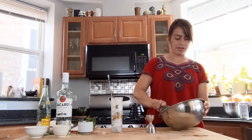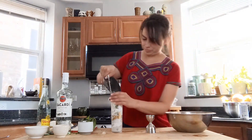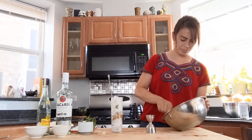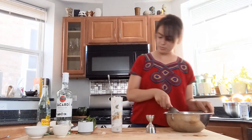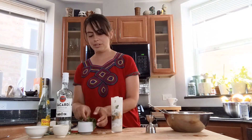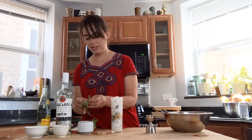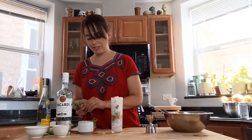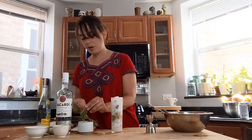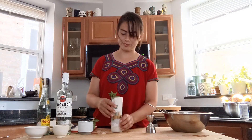We're gonna add the last bit of ice. Remove your spoon and give yourself a moment to give the cocktail a good-looking garnish. I'm such a fan of mint sprigs as garnishes — I think they always look beautiful. And that's it. That is our coconut mojito, also known as the Coco Lingo. Cheers!